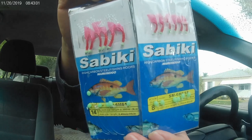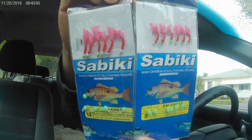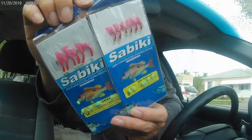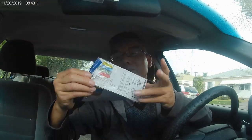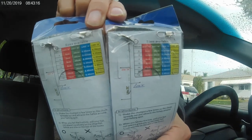Here I'm going to show you two packs of sabiki rigs. On each sabiki rig you can find six hooks, but the hook size is different. On the back of a pack, you can find a swivel and a snap.